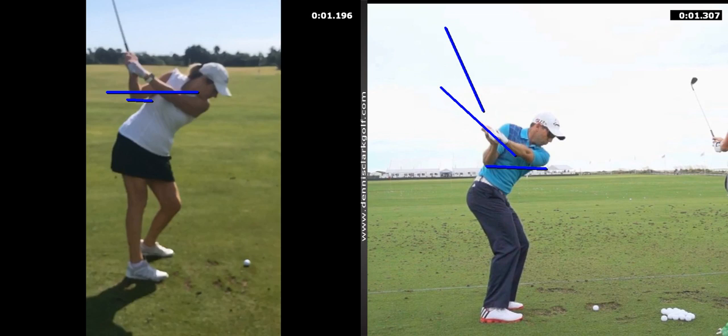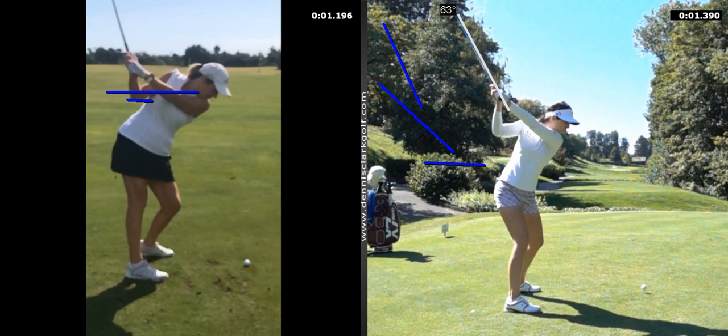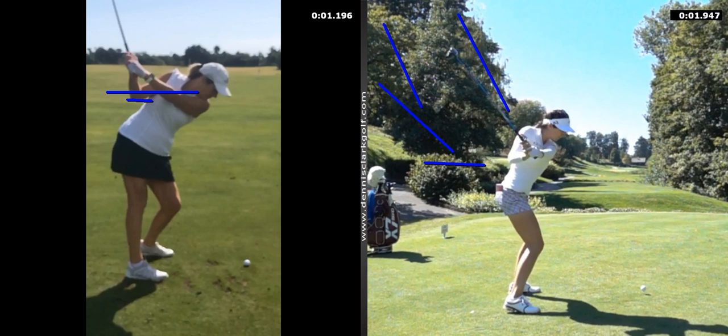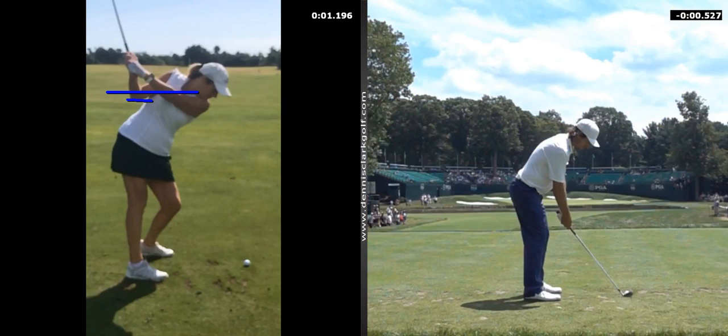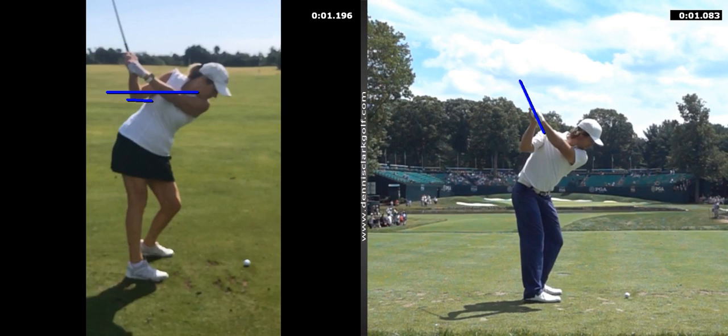Every good player, every one of these models I have, would have some degree of that. Let me just randomly choose another one — going to the LPGA Tour. Look at the shaft at the top and then going down. I'm not sure who this is — Aaron Baddeley I'm going to guess. Under, flatter — where's the elbow? Under. So there's your homework. It was great working with you again.